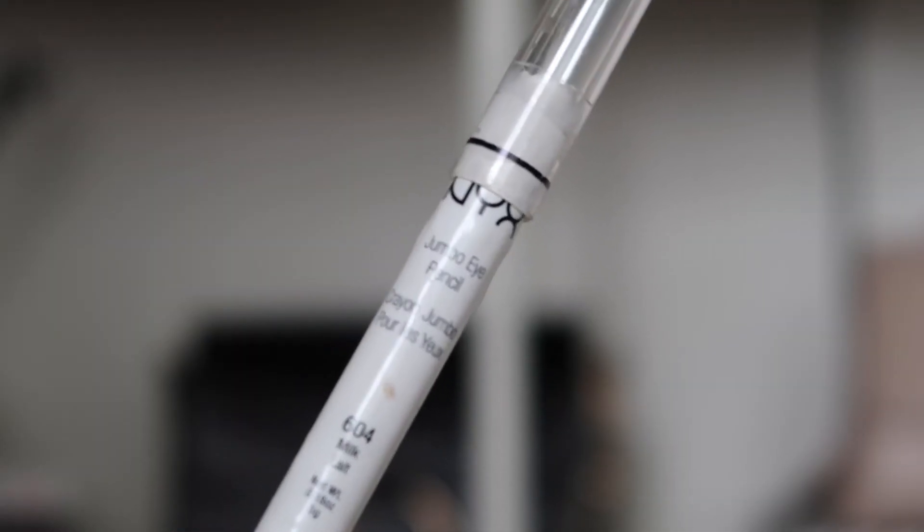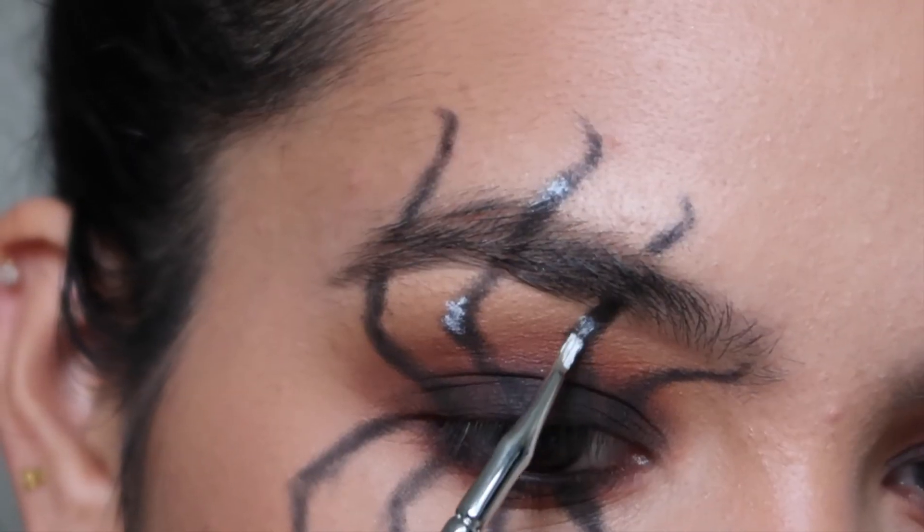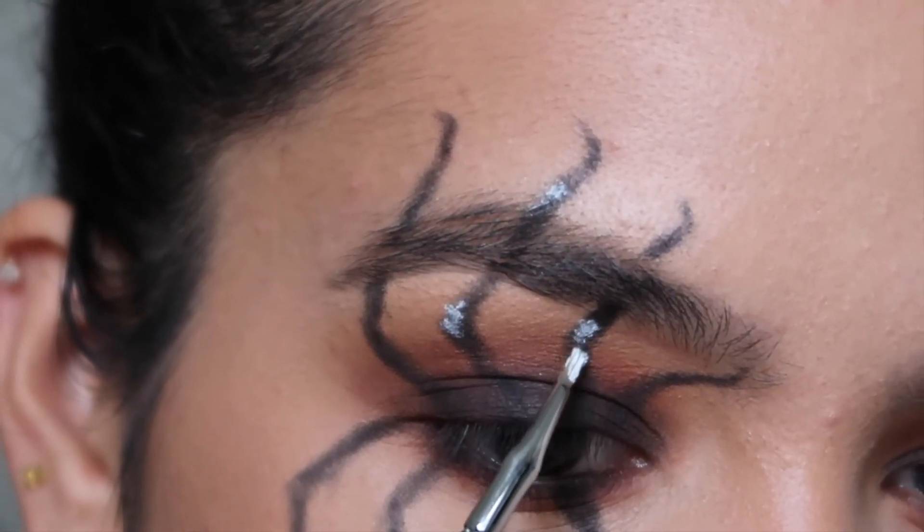Now I'm using the NYX Jumbo Pencil in Milk on a small pointed liner brush for detailing. I'm adding a bit of this in the areas where the spider legs fold and at the ends of the legs for a little bit of dimension.